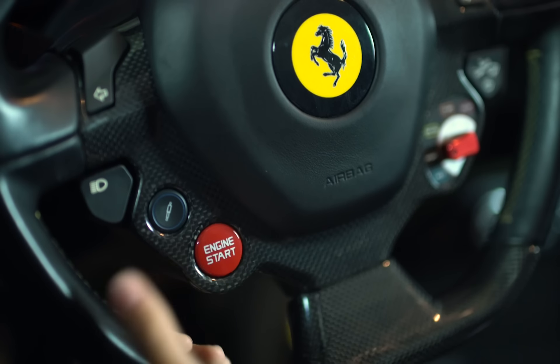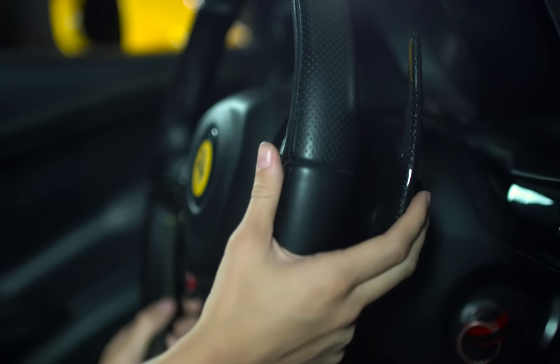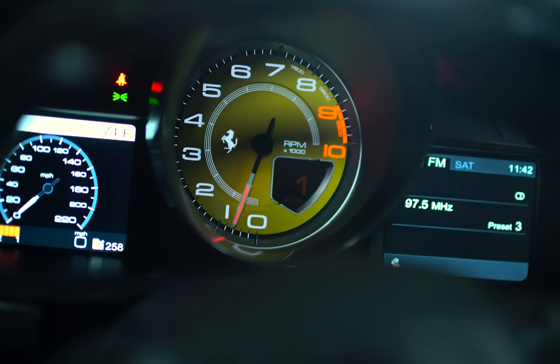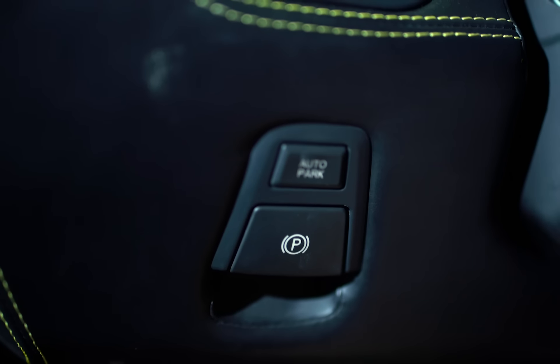When you're ready to go, insert the key in the ignition, turn, put your foot on the brake, and then press the engine start button on the steering wheel. To shift into first gear, press the right paddle one time, then release the parking brake to the lower left side of the steering column.